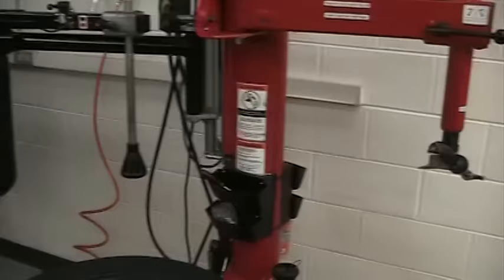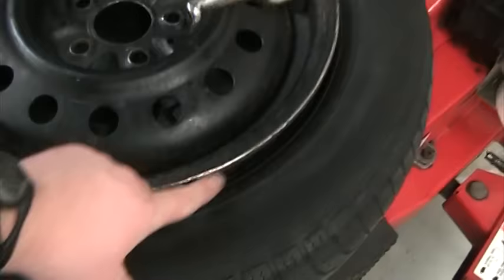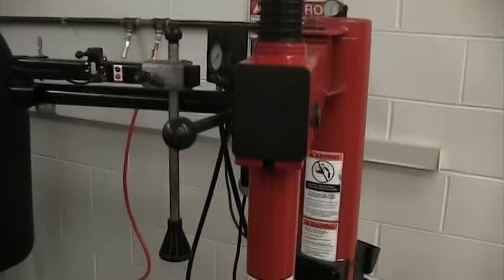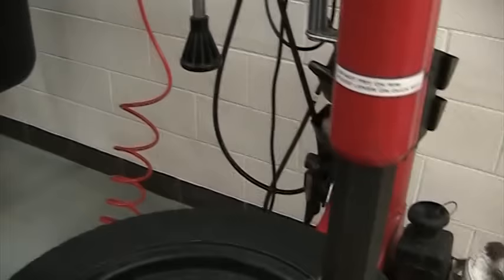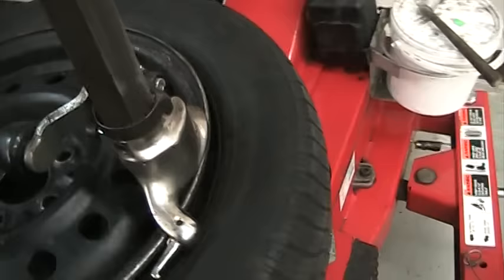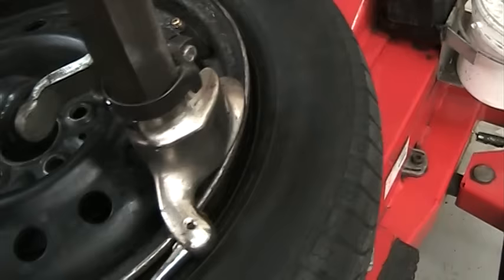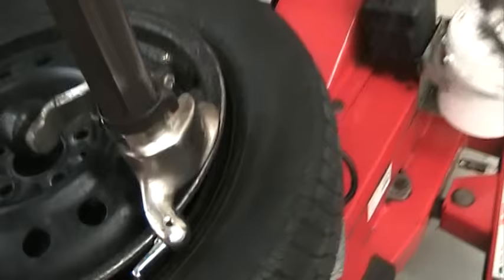The next step is we're going to take this arm and swing it in. What we want to do is put this piece down against the edge of the rim using the knob at the top. You do not want to put your hand here — if it goes up, you can get your skin sucked in and it tears it pretty good. Push this down until it's on the edge of the rim, then lock it in place. I like to refer to this as the duck: you've got the duck's beak, the duck's head, and the duck's tail. If you think of it with those terms, it makes it a little bit easier to take the tire off and put it back on.